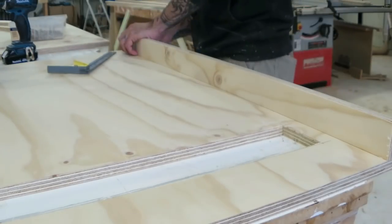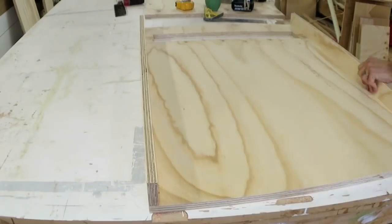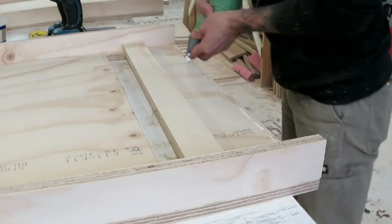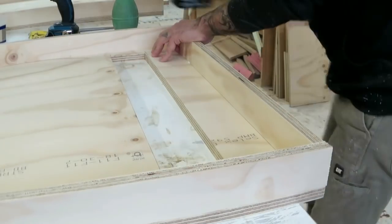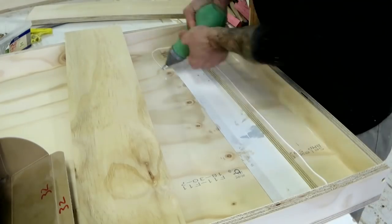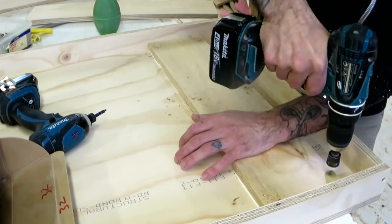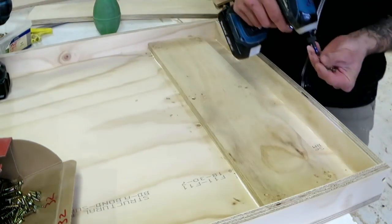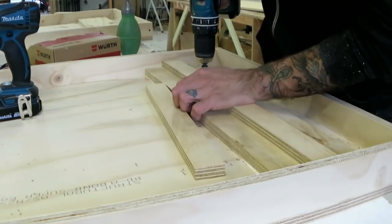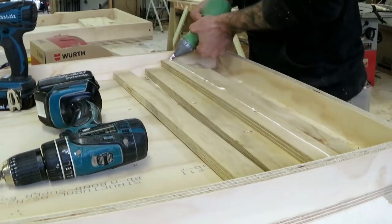Then it's just a matter of putting on the ribs. Essentially what we're making is a few torsion boxes and joining them together, so it's really just ribs and glue and screws from here on in. This piece going in now is essentially a stopper for the legs to sit against. The mortise for the legs really needs to be twice as thick — 36mm instead of 18mm — and I have drawn that on the plans. Then just a couple of packers up to the bottom of the top to help distribute the weight coming onto the legs.